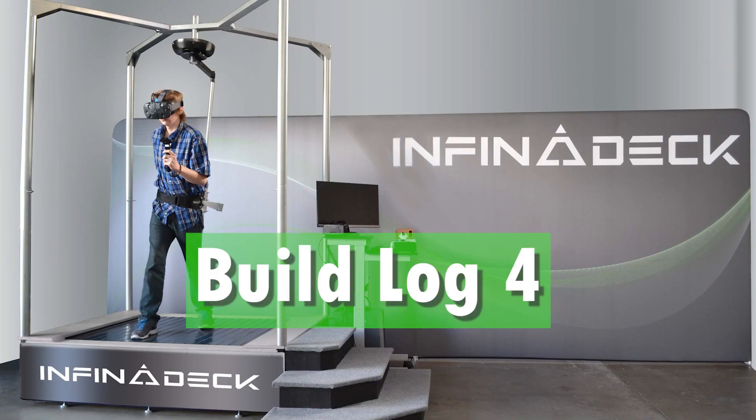Welcome back, this is Build Log 4. In this series we're trying to make an omnidirectional treadmill for under $1000, and if you haven't seen the previous videos, this one won't make much sense, so go watch them — they'll be in the description.